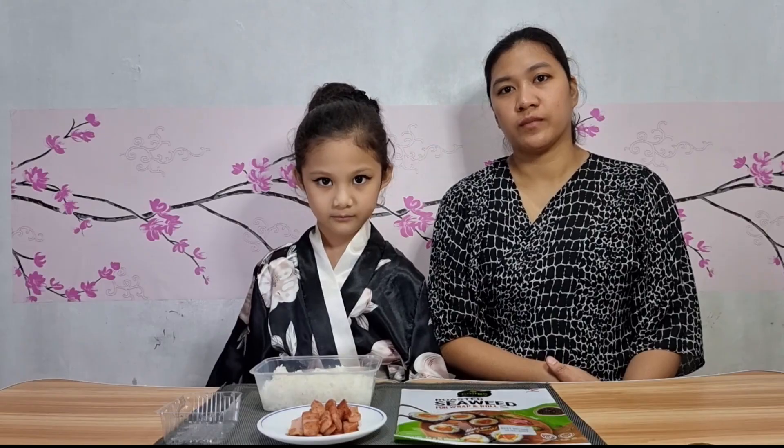Konnichiwa, welcome to Wawa's Kitchen! I am Yui, together with my mom. Today we decided to make one of Japan's famous meals — Onigiri. It's a sandwich-like rice ball with some fillings. In Japan, all stores have this on their shelves. We will try to recreate the Onigiri with my favorite Spam.